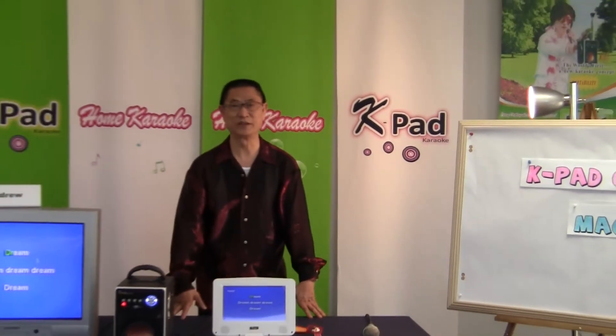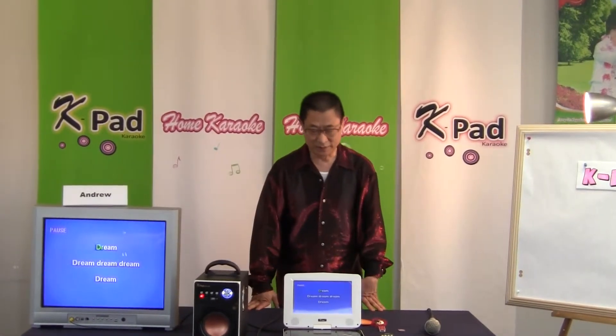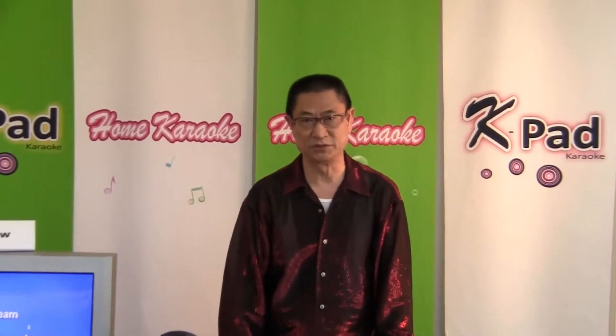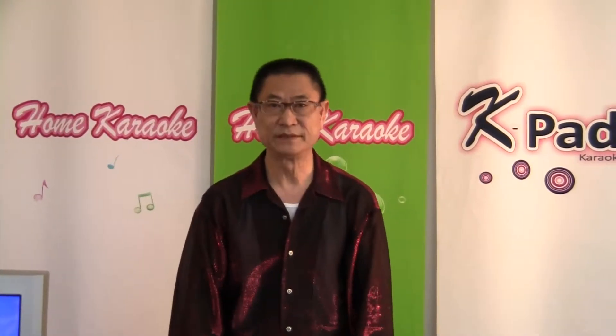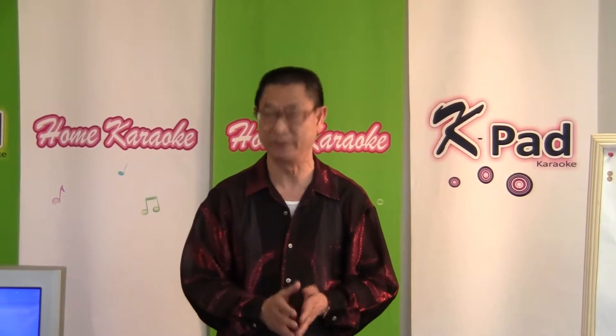Hi, this is Andrew of Home Karaoke again. In my previous video, I explained a music format, the latest one called MP3 Plus G. I told you the format, when you play it out, the quality is as good as CDG. But price-wise, it is less expensive because you can easily copy all the CDG songs and convert them into the MP3 Plus G format.